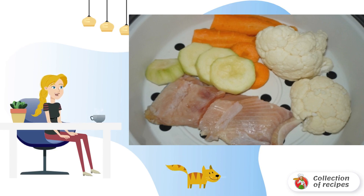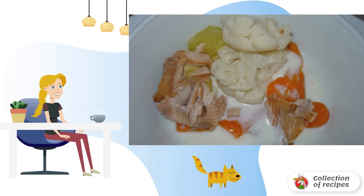We put the fillets in a steaming container, wash all the vegetables, cut them arbitrarily, and add them to the fish. We pour boiling water into the bowl of the slow cooker and install the container with fish, vegetables, and milk.